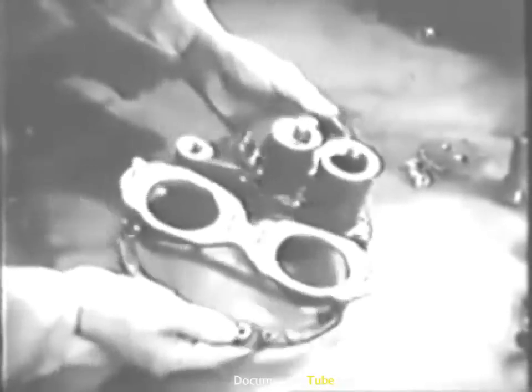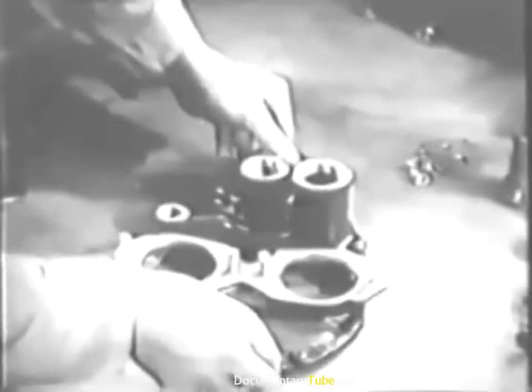Inspect the tachometer drive housing and check its fit on the shaft of the drive gear. Inspect the parts of the oil pressure relief valve to see that they are in good condition, and give the gear case cover itself a thorough visual inspection. The two halves of the crankcase are next in order. Inspect each case closely for fatigue cracks or other evidences of weakness. Note the studs particularly to be sure they're tight and straight and that their threads are in good condition.